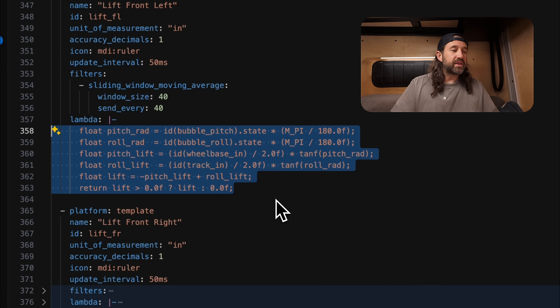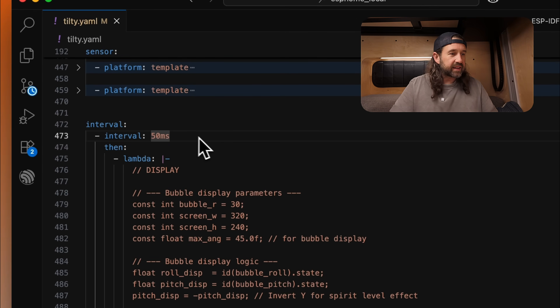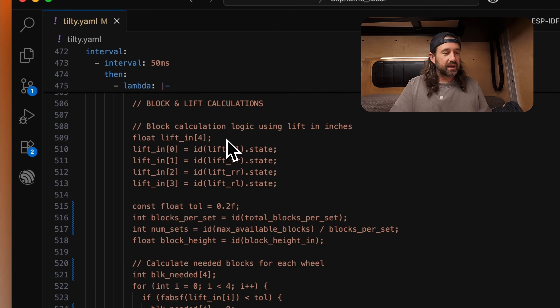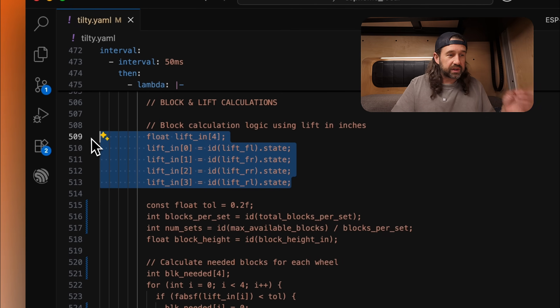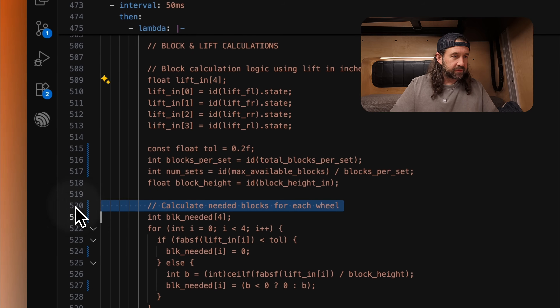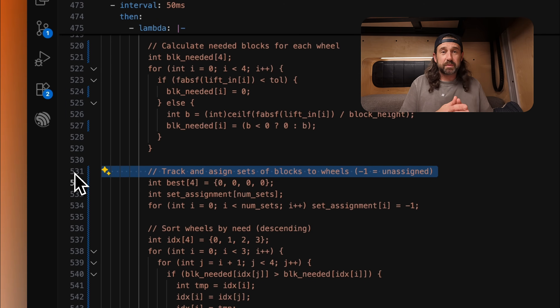Going down a bit further, we have an interval component in ESPHome that lets you perform an action at a set interval — we're setting this to 50 milliseconds. The top of the lambda is dealing with the display for the M5 Stack Core 2, so you may not even need that part. Down below is where we do the actual block and lift calculations. First we set an array with our lift in inches calculations from the sensors above, then we calculate the blocks needed for each wheel. Below that, we're tracking and assigning sets of blocks to wheels — since we have two sets of four blocks that can't be separated, the math assigns sets of blocks to each wheel based on the groups available. Then we sort the wheels by need and do a round robin assignment, going to the wheel with the highest need and assigning blocks within the allotted number of sets.